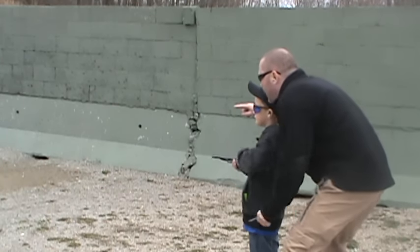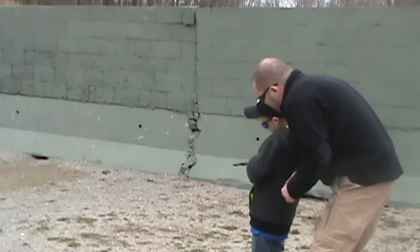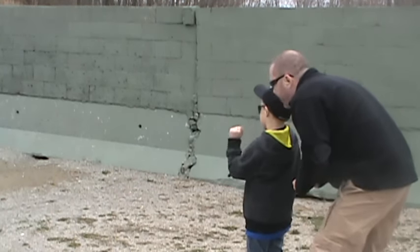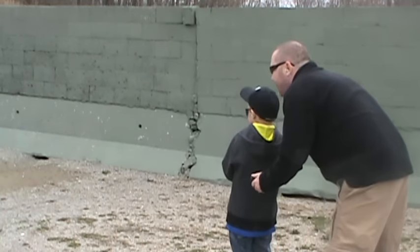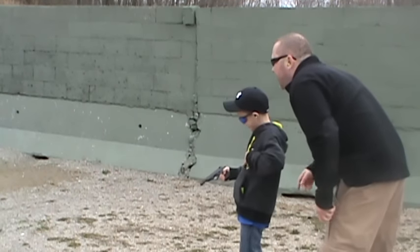Aim up. Looks like a clover right here. Good job. Good job. You can't hit that head though, can't you? No, I just can.